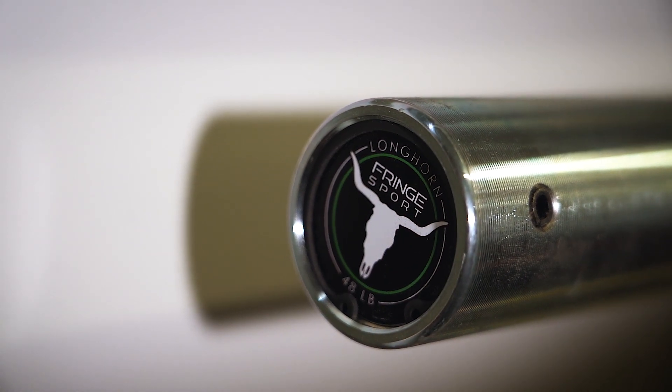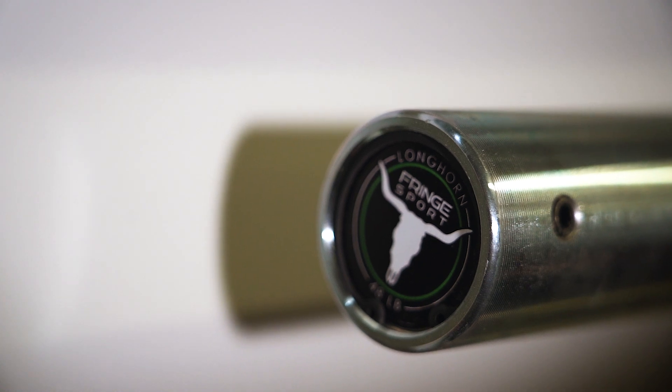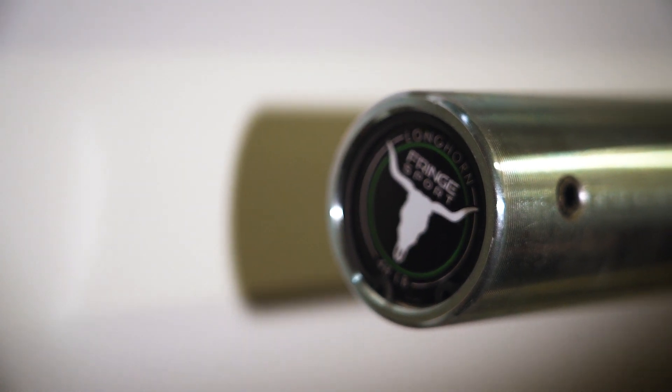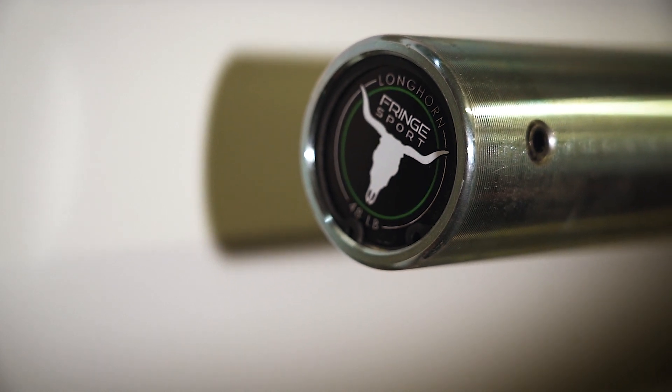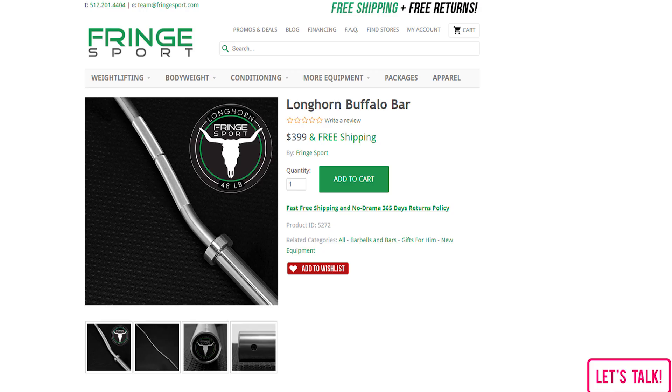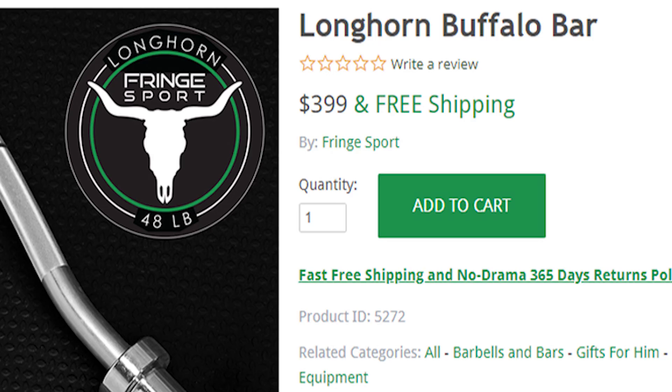This is the Fringesport Longhorn Bar. It's pretty much an exact clone of the Duffalo Bar — there's very small differentiation between them. However, there is a big price difference. This bar is about $400 shipped to your door versus the Kabuki Strength Duffalo Bar that's a couple hundred more, and then you tack on more for shipping. Today we're going to review this bar and tell you what the differences are between it and the Duffalo Bar, and whether we recommend it or not.